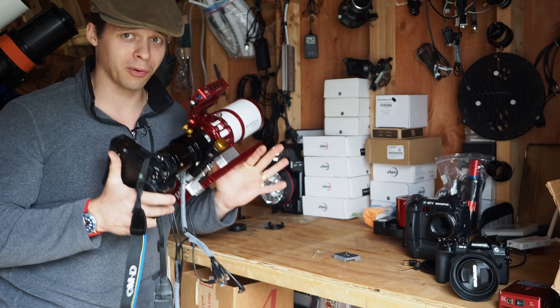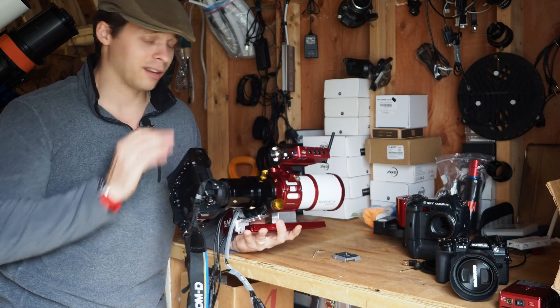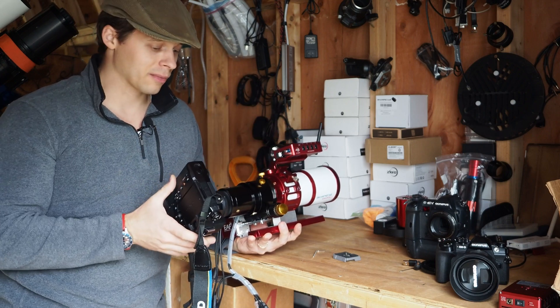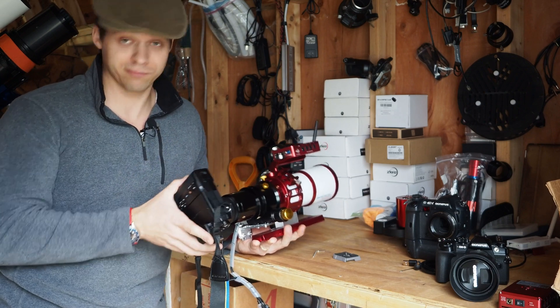MFT really has more options for adapting your camera to a telescope than any other format out there. It really is an awesome format to start with in that respect.